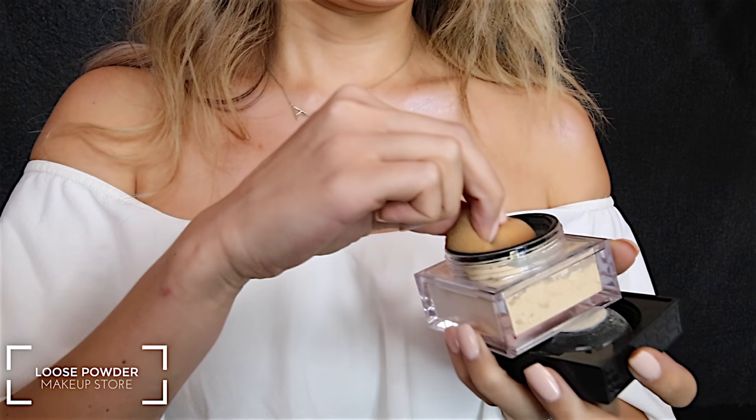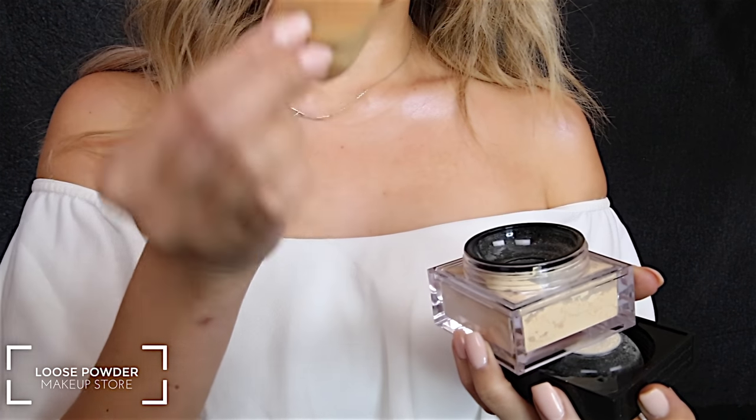To bake a little bit of my face today I'm using the loose powder in cream from the Makeup Store.